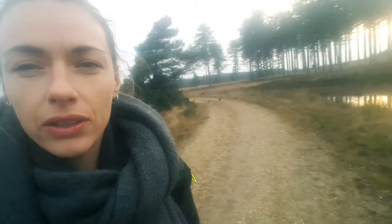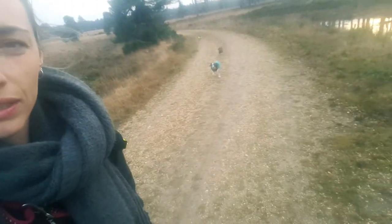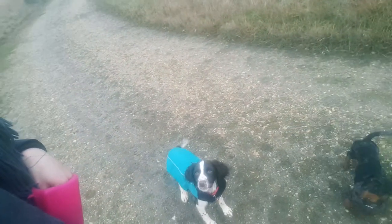When they run to you, they can often be really excited because their arousal's been raised. She's also quite excited because she's been running around with my little Dachshunds. Lola, come — good, good, good — yes, reward on the floor.